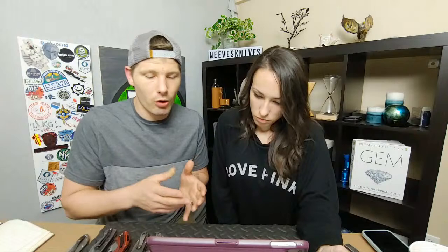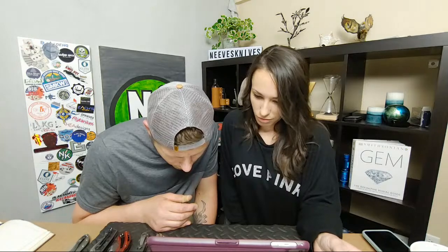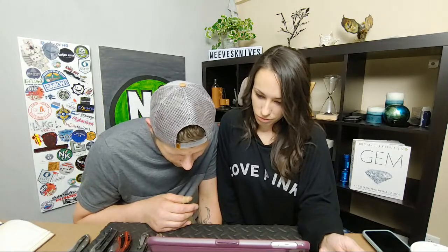My favorite finish is probably stonewashed — or actually, if it's a set with good grind lines, I love those. Like on Medfords and some TwoSun stuff with really deep grind lines. Otherwise stonewashed. Would you guys be interested in checking out the SNG? I'm buying it from Jeff — Century knives.